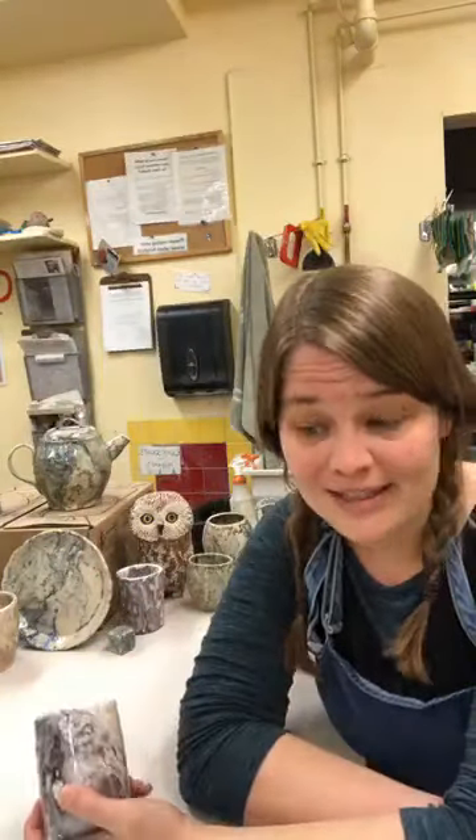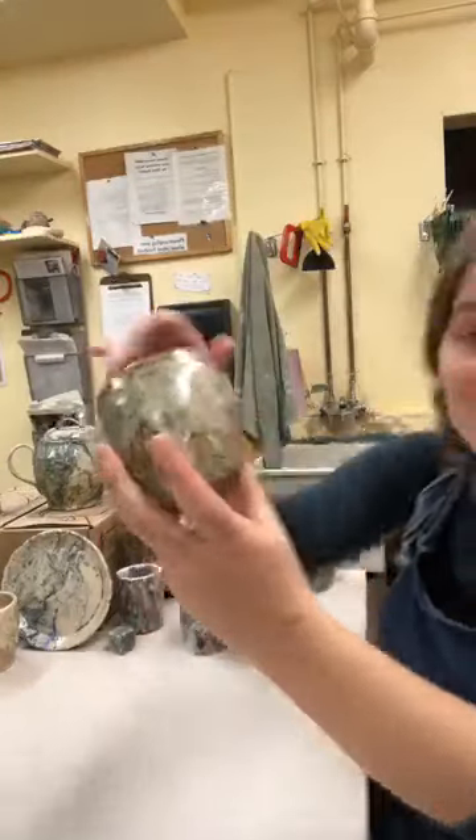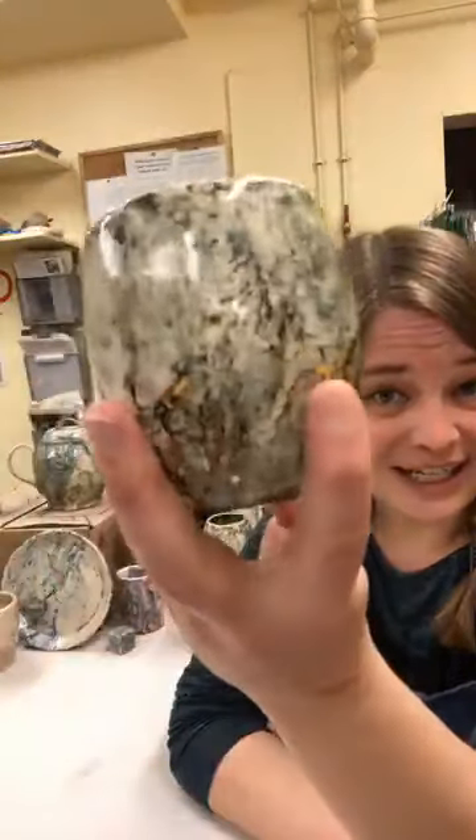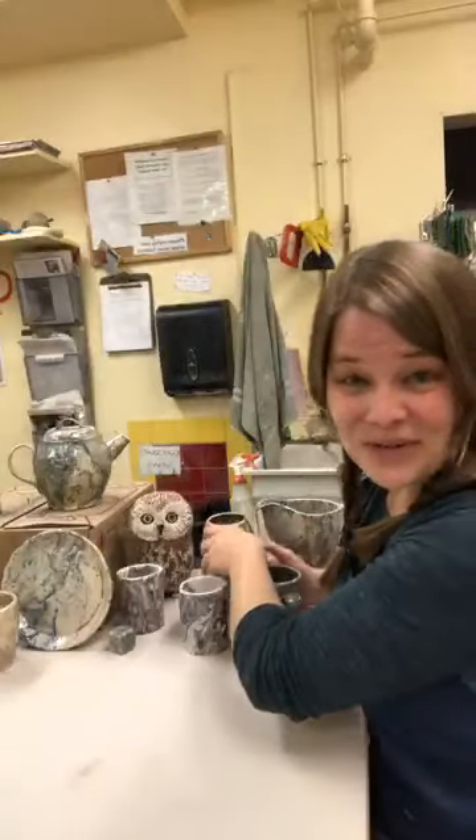I started making pinch pots about two years ago. I was a wheel thrower — that's what I always liked in college — but I started working at an art school full-time and teaching a lot of kid classes. If you've taught ceramics to kids, you'd know pinch pots come in very handy. After about the 400th pinch pot they started looking better and better, and I've been exploring the process ever since.